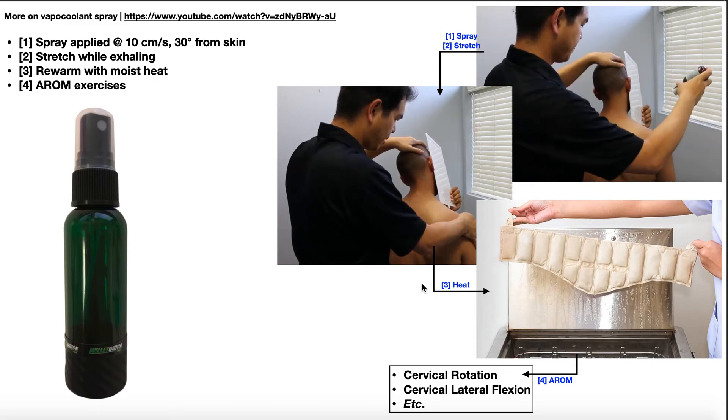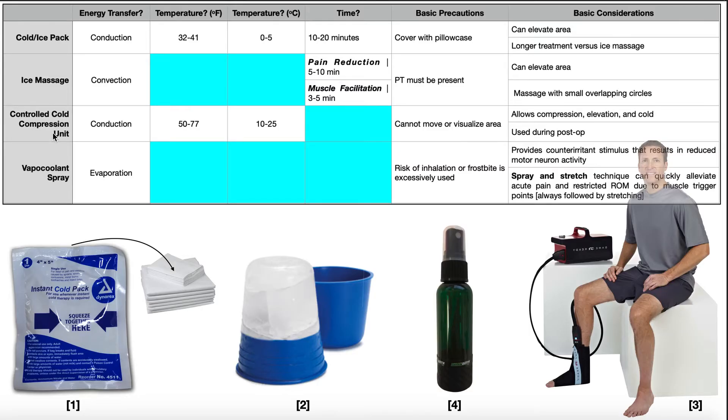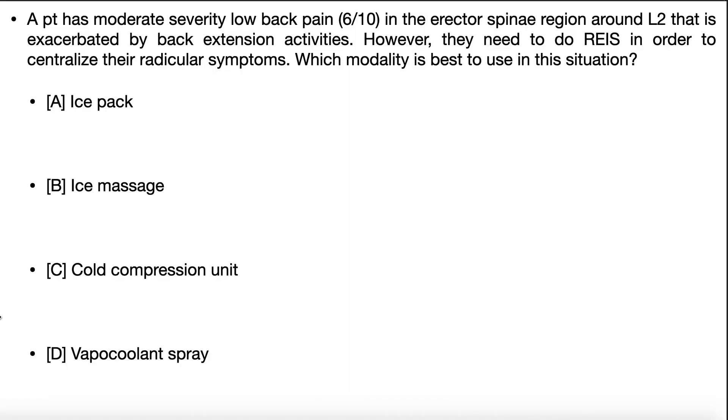If you want to see an actual demonstration of vapocoolant spray, you can click on the link in the description of this video. Hopefully now you understand these four major cryotherapeutic modalities. Let's look at an example problem to figure out which one to use. We have a patient with moderate severity low back pain — 6 out of 10 — in the erector spinae region around the L2 level, exacerbated by back extension activities. However, we need them to do repeated extension in standing exercises to centralize their radicular symptoms.